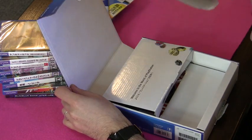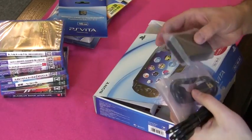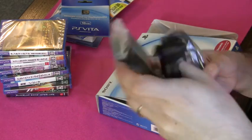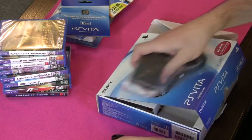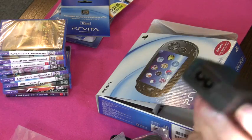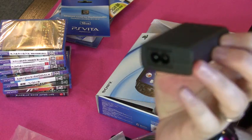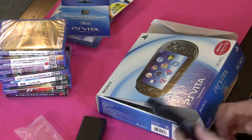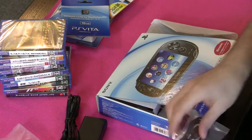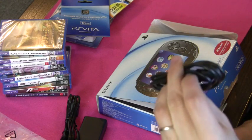This here will be the Vita itself — let's save that till last. Underneath there's a bunch of accessories. This will be the power adapter; it comes in a couple of pieces. You get an adapter box — in one end it's got a socket for the AC adapter, the other side has a USB. Then you have an AC plug — Japanese plug, of course — and a USB cable which will be for charging the Vita and also connecting it to your computer.